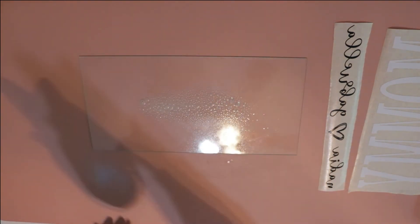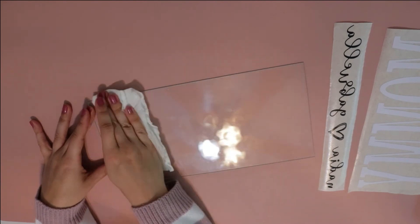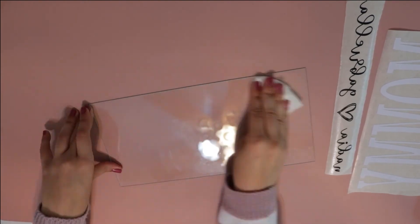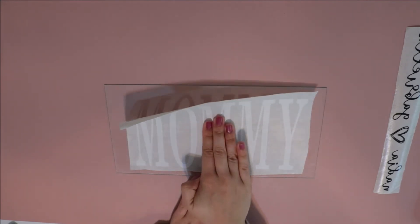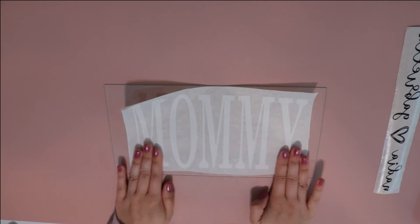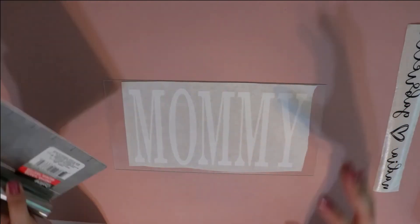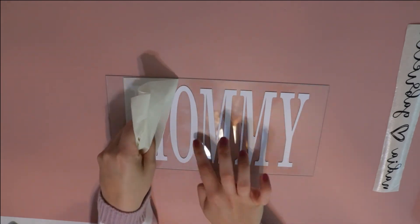Now that everything is ready for our final steps, I'm going to wipe down the glass one last time to make sure no grease, fingerprints, or excess oils were left on top — it's going to help your decal adhere to the glass that much better. I'm putting on the 'mommy' decal first because I want the names in front of it. Center it, and once you're happy with the placement, slowly brush out the full surface of the decal so there are no air pockets, then pull up your transfer tape and your decal should be good to go.